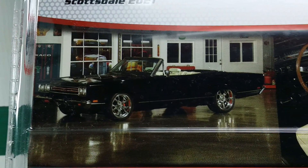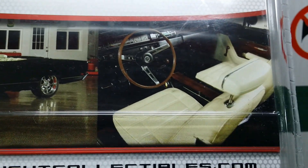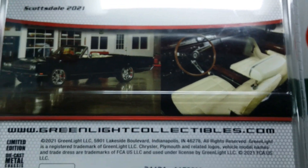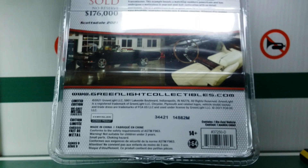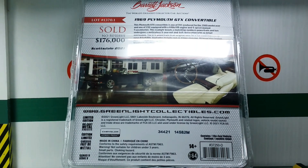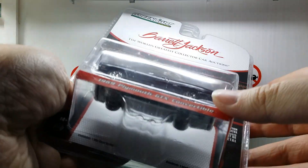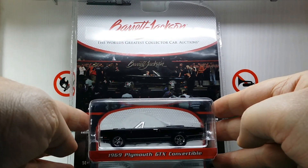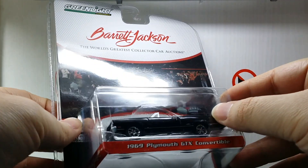Here you can see the real car the model is based on, and they also provide a shot of the interior. Down here you just have some licensing, so let's turn this around and finally take a look at the model itself. This is what the front of the packaging looks like, so let's unbox it.